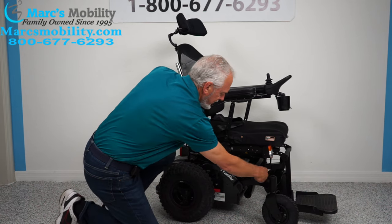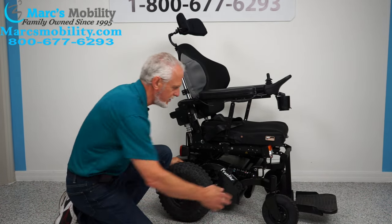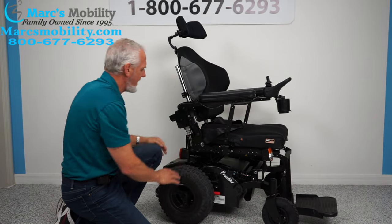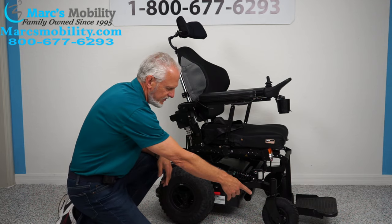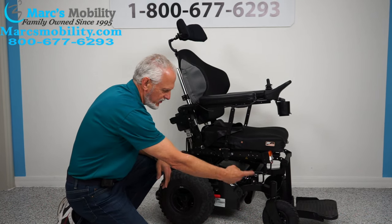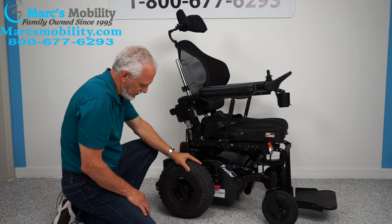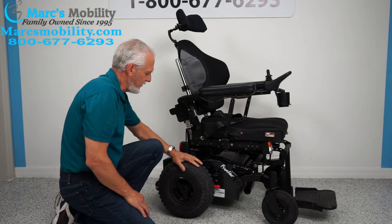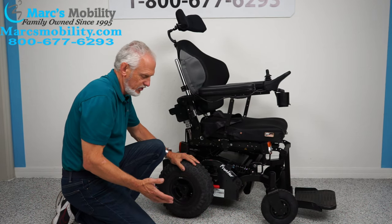You have an anchor point here where you can secure your chair for transport — there's one behind each wheel, so there's a total of four anchor points. You've got solid tires in the front — about eight inches — and the big fat low-pressure air tires in the back.